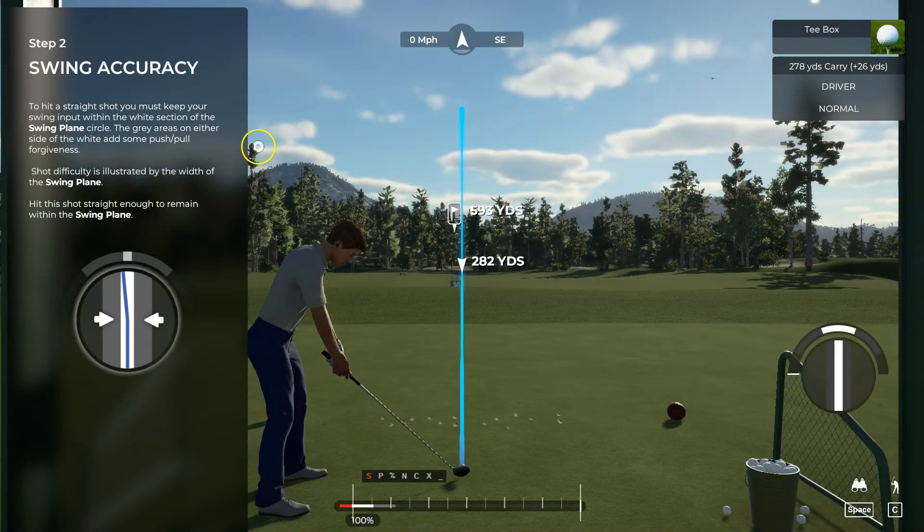That's what we're looking for. After each shot, you will get feedback as to how accurate your shot was in the bottom right-hand corner. In the middle of that circle, there's a white stripe, and that is your swing plane. That is where your swing needs to live. The more difficult the shot, the more narrow your swing plane will be, so pay attention out there.